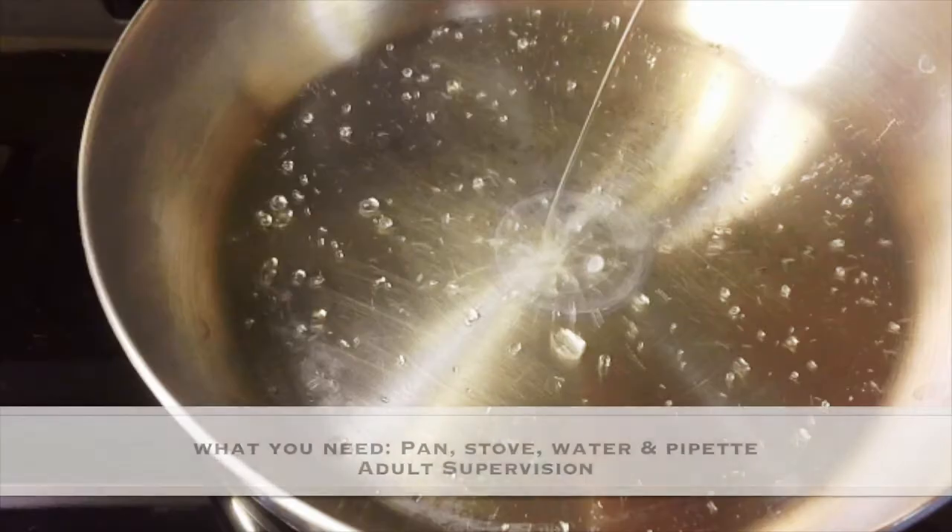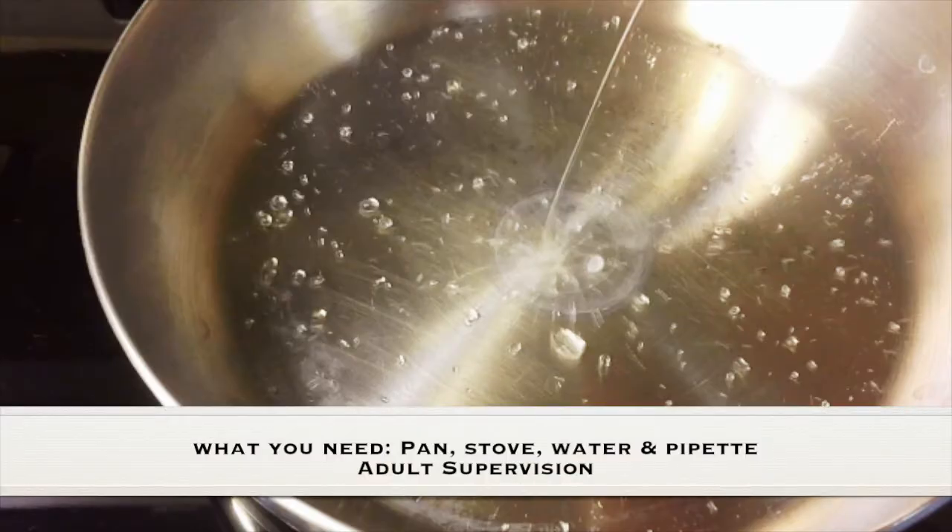As always, adult supervision is required. What you need for this experiment is a pan, a stove, water, a pipette, and adult supervision.